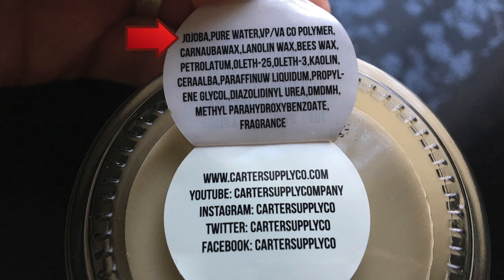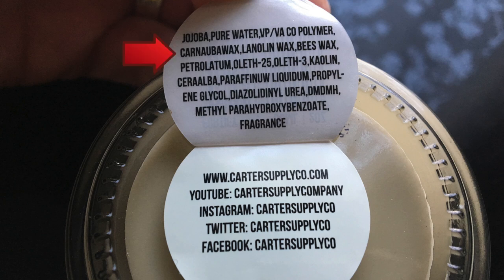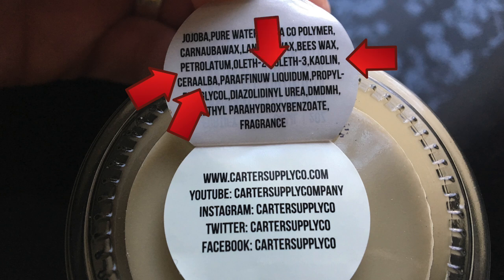Moving into ingredients, you can tell from the lid and the description on their website that they are most proud of the jojoba oil. Looking at the ingredients list, jojoba oil is number one, so technically you could say this is an oil base. It's followed straight away by pure water, so it's kind of a modern unorthodox half-and-half thing — and with that in mind, it does wash out pretty easily, although you will need a shampoo. Continuing down the list, we have carnauba wax, lanolin wax, and beeswax at the top, so this is a very wax-based clay. We've also got petrolatum, kaolin clay around the middle, and then a couple of other waxes — sara alba and paraffinum liquidum — plus some smoothers and fragrance at the bottom. All in all, that's a solid ingredients list, and jojoba oil is so good for your hair and scalp, so it's a really nice thing to see in styling products.